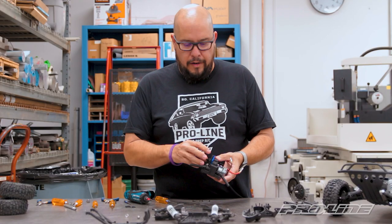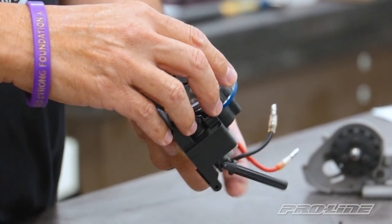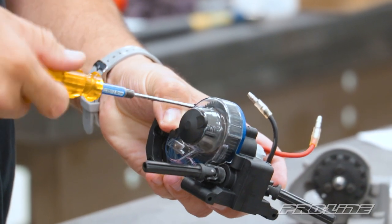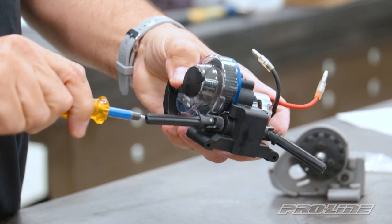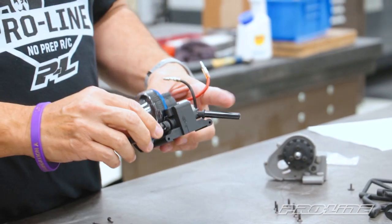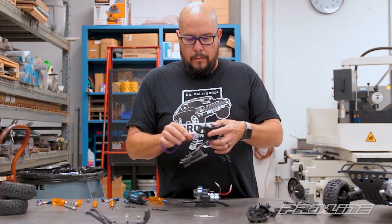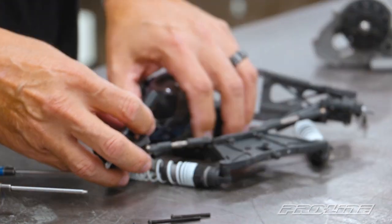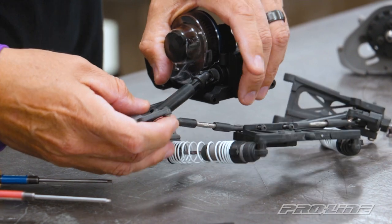Now we can attach the clear gear cover onto the new Proline transmission. Just lay it right over, get your 2.5 wrench, and get the two screws in there — just don't over-tighten them, they just have to be slightly snug. There's your gear cover on your new transmission. Now we'll reverse the process of the disassembly and start with the shock tower assembly. Remember that your axles are sliders, so you've got to make sure you slide them back in before you attach anything.